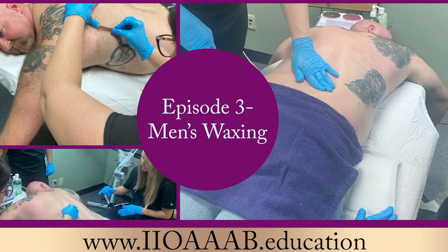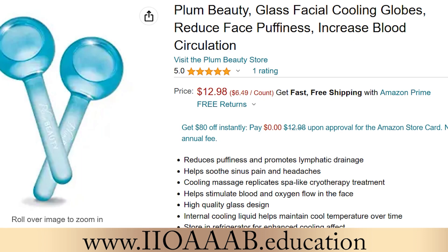We cooled down his back with facial globes. Facial globes or your cold hammer are a really good way to help with the inflammatory and histamine response from waxing.